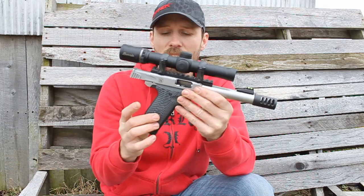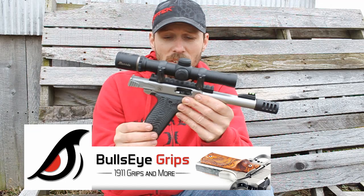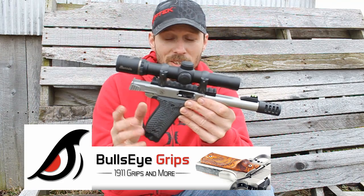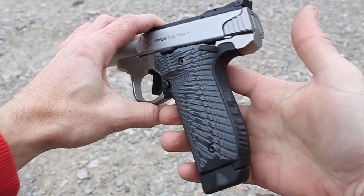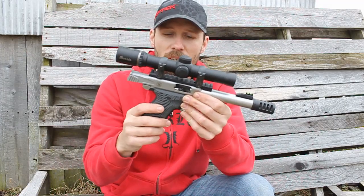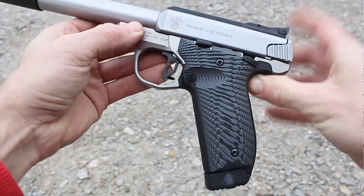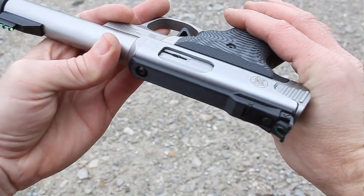I found these G10 grips on Etsy. These are made by Bullseye Grips — it's just a single guy shop, made in America. Andrew Shinovsky — I could be saying that wrong, my apologies. These grips are fantastic. He does them on a CNC machine and then hand finishes each one to make sure they're exactly how they're supposed to be. And I gotta tell you, they are exactly how they're supposed to be. These G10 grips provide a really nice grip texture on the Smith & Wesson Victory.